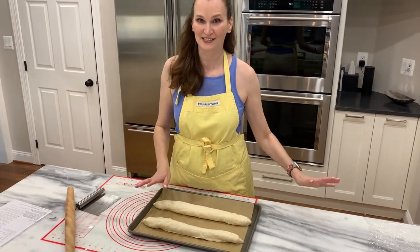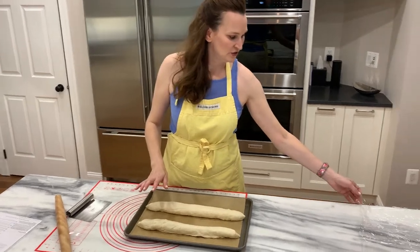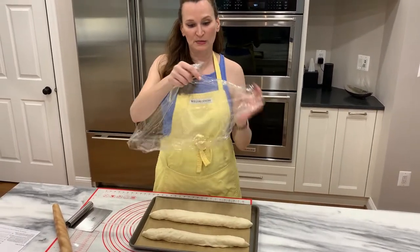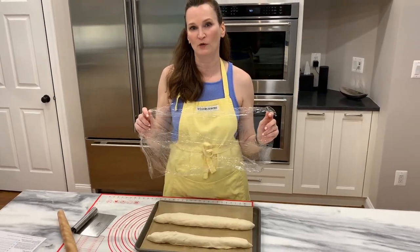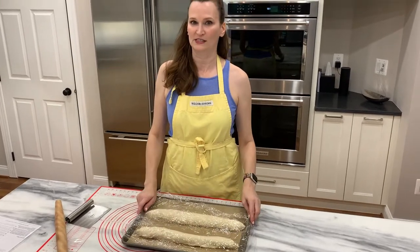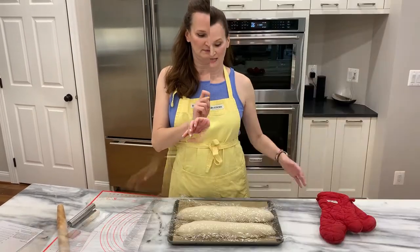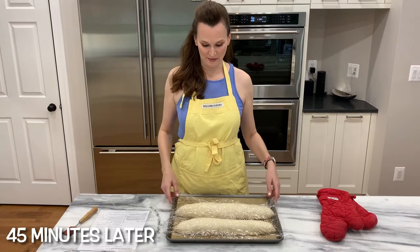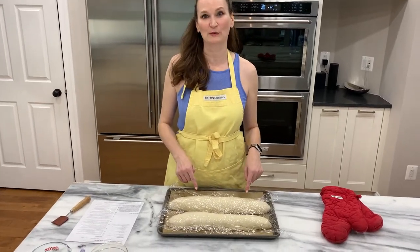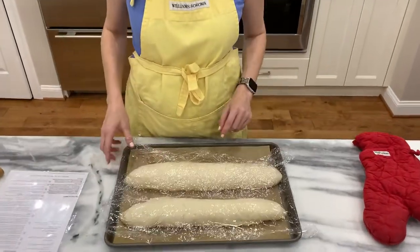We're going to cover with an already greased piece of plastic wrap, which I greased with a little bit of oil and paper towel. Let's set the clock for 45 minutes. Both have puffed up a lot — this one looks a little bit better than the other one, but that's okay because it's all going to taste the same.